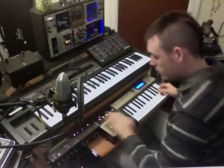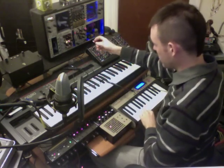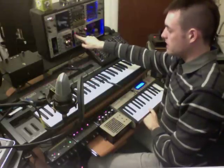You can also use the control voltage inputs to do the same thing. We'll use something like the output of Maths here from my Eurorack system. If you watch this LED, you'll see that the cutoff is now synced.